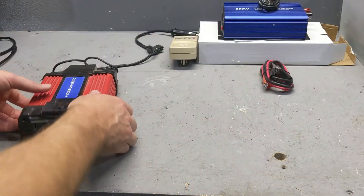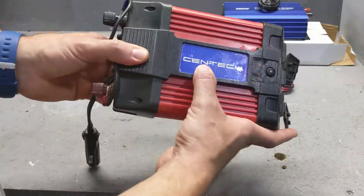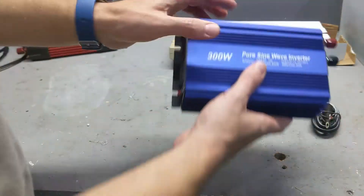I have a simple problem. I want to fix it on a budget. I need to charge an electric bicycle when I'm in the woods. This Centec is a piece of garbage because it's not pure sine wave. So I bought a pure sine wave inverter.